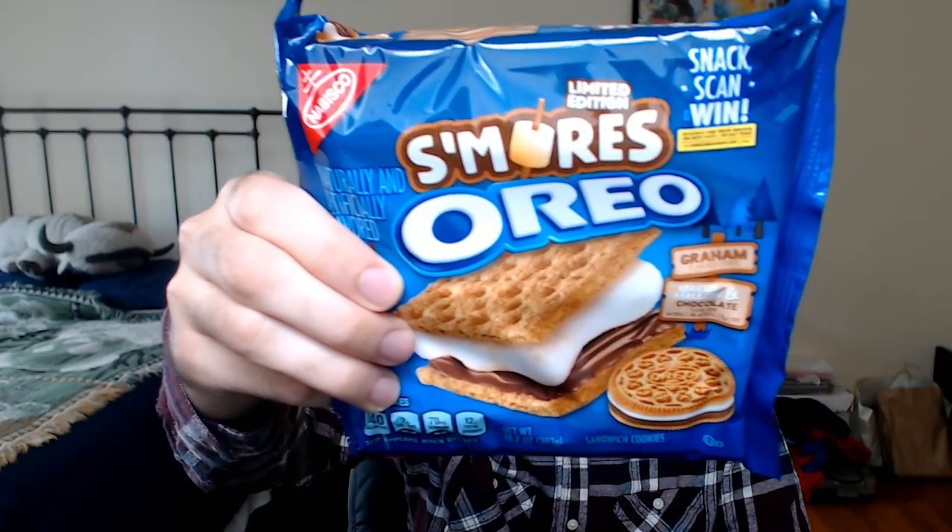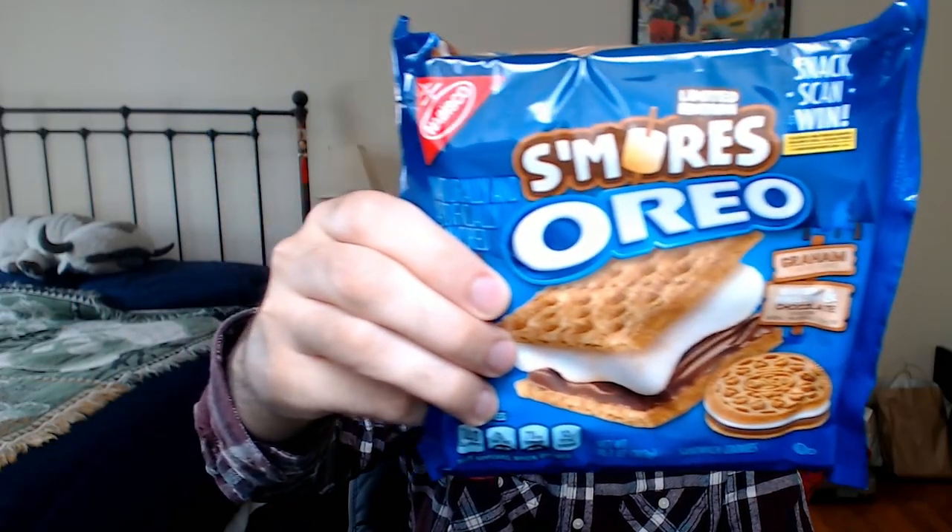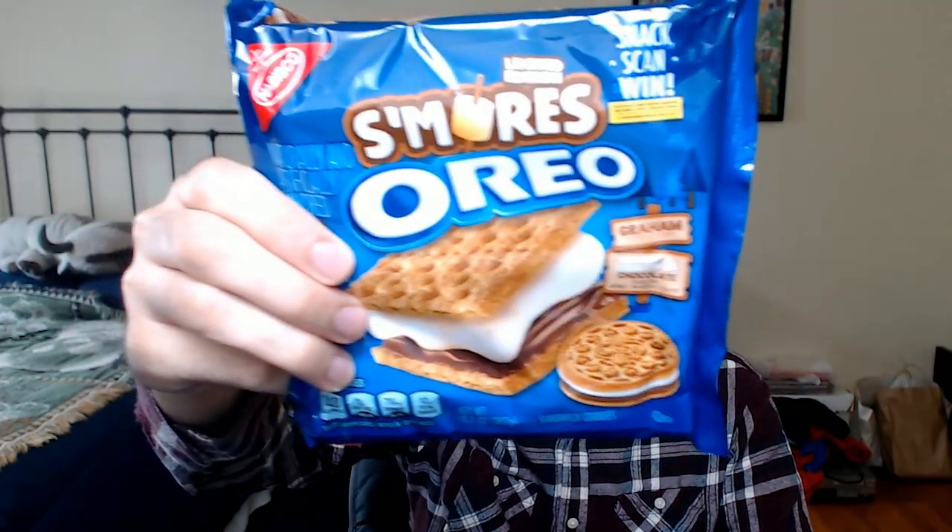These are the limited edition s'mores Oreos. They used to be a thing, then they weren't a thing, and now they are a thing once more. The cookie was so popular that they were gone for like three and a half years, and now they brought them back. Everybody likes a s'more — a graham cracker with marshmallow, a chocolate bar, and another graham cracker. A s'more is generally best when the ingredients are fresh and pure. Then again, graham crackers and Hershey's bars are pre-packaged, marshmallows are pre-packaged. I guess the only thing that's really fresh about a s'more is the campfire, so maybe Nabisco has a shot with this one.